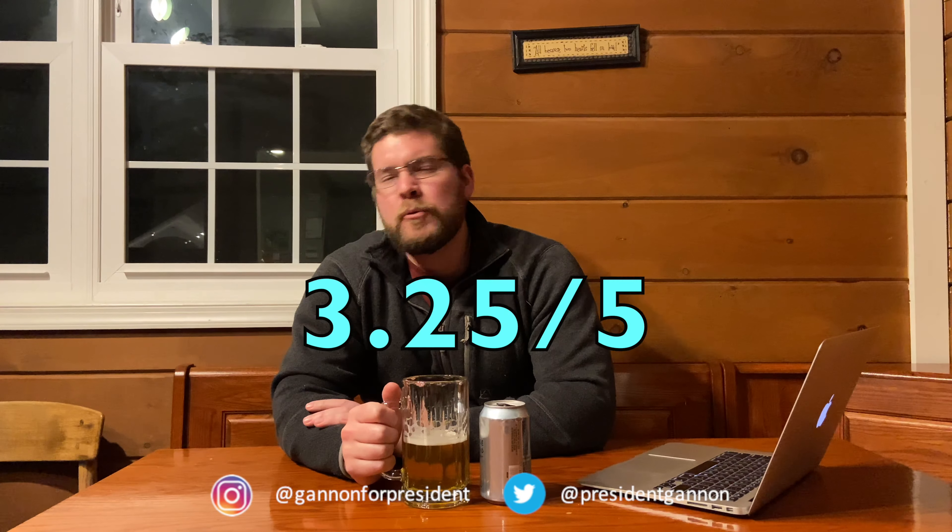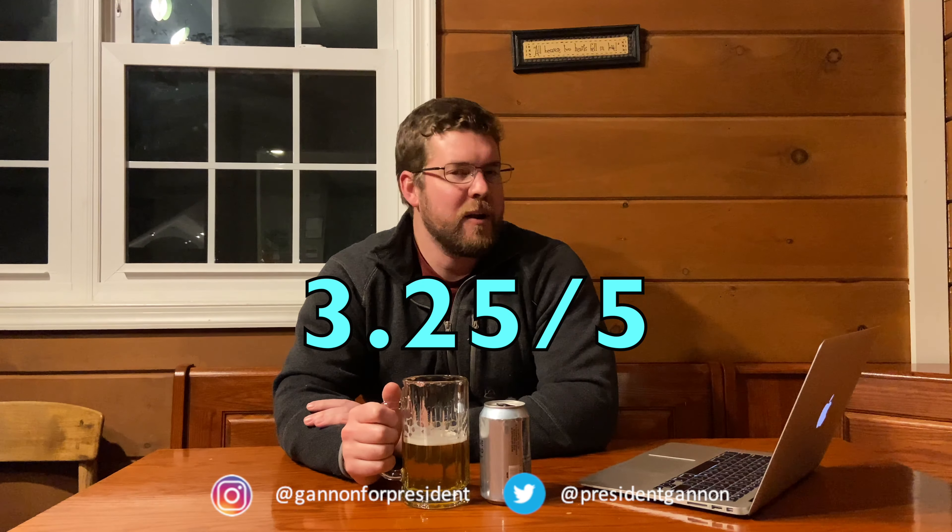Here's my review of the Goose Island Summertime Kolsch. I'm gonna give it a 3.25 out of 5. Partly because I'm not necessarily the biggest Kolsch fan — I like Kolsch's, just not my favorite. But I think if you like Kolsch's, this would be a good beer for you. 3.25 out of 5. Sean Gannon, signing off.